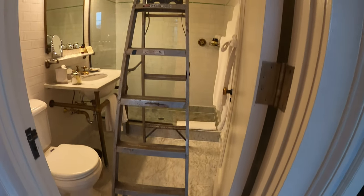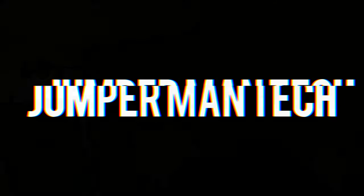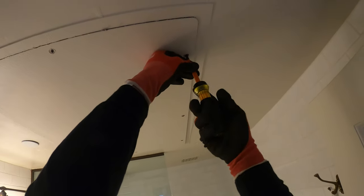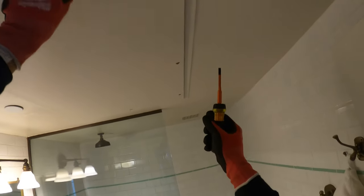Hello everyone and welcome to Jumperman Tech where we specialize in HVAC but do everything DIY. Today we have a service call for a two-pipe fan coil unit. We have a complaint that there's no heat. Let's begin by taking off this access panel.